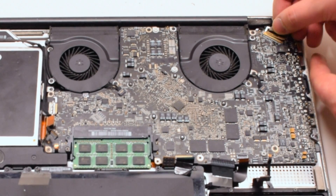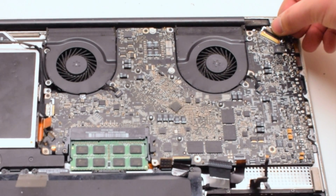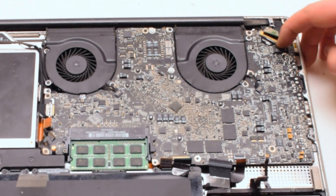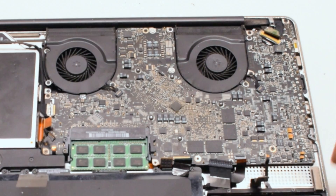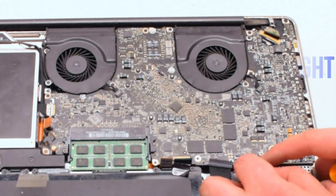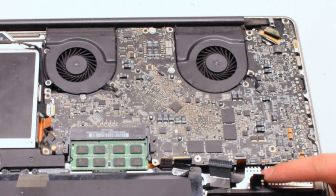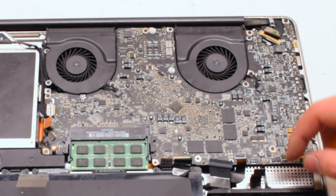Connect the LVDS cable next — gently slide it into the socket. Be very careful as this is one of the most fragile connections. Connect the battery light indicator next — it has an eyelash. Pull up the eyelash, gently work the cable into the socket, and once it's all the way in, push down on the eyelash and lock it in.